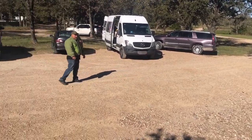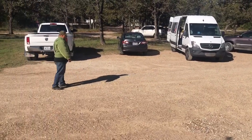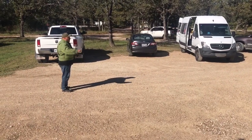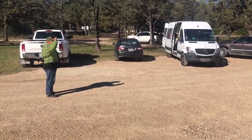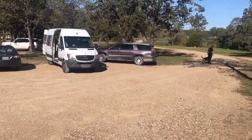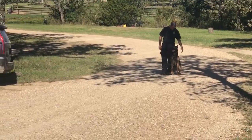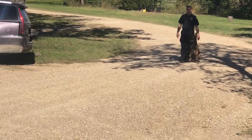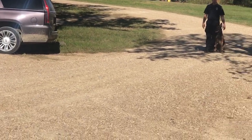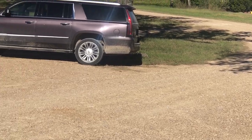We start off approximately 30 yards away. The first exercise will be a false start. I give him the signal — this means false start — and he'll nod his head when he's ready. Then I stop, and that's exercise complete.